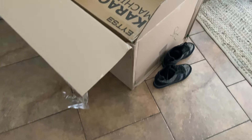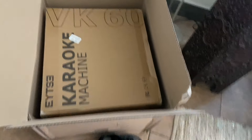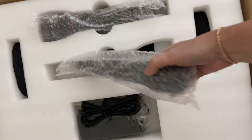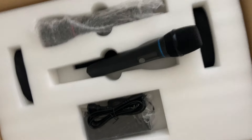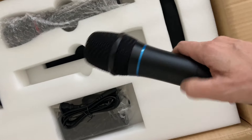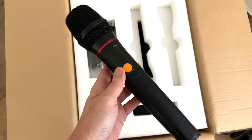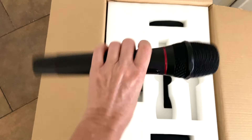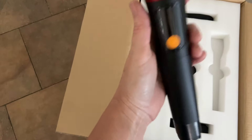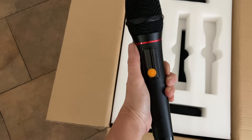I left my shoes in there so we could just get a perspective on how big this box is. Big box for a big machine. I see we've got our two microphones. I just want to add these microphones feel nice and sturdy in the hand. This has a nice heft to it, similar to an actual stage performance microphone.